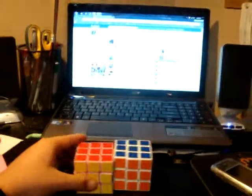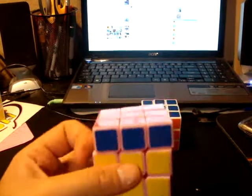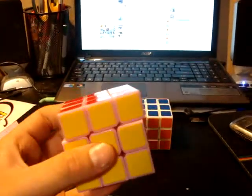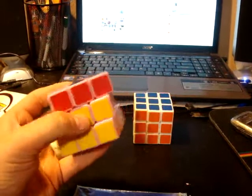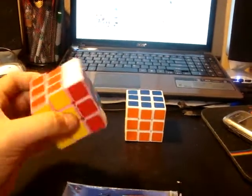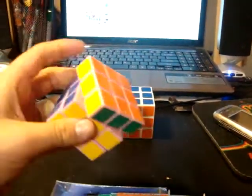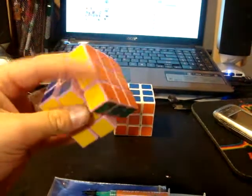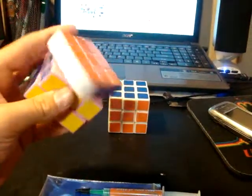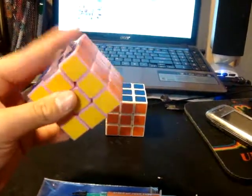I lubed both of my cubes with Lubix. Look at the difference. Can you see that? You see when I first opened it up it was very stiff. Lubix does wonders for a Guhong.